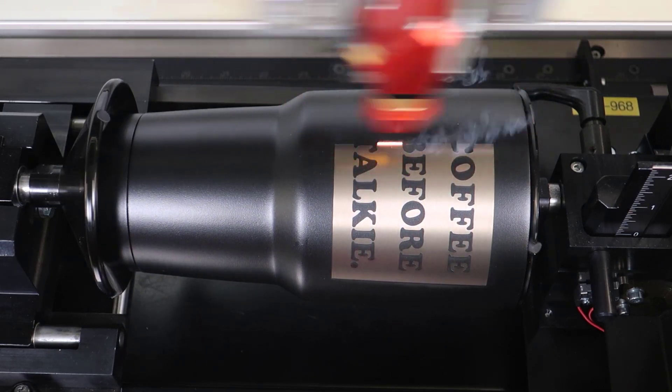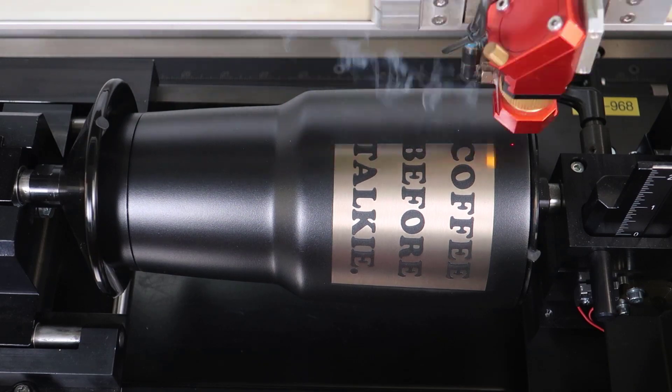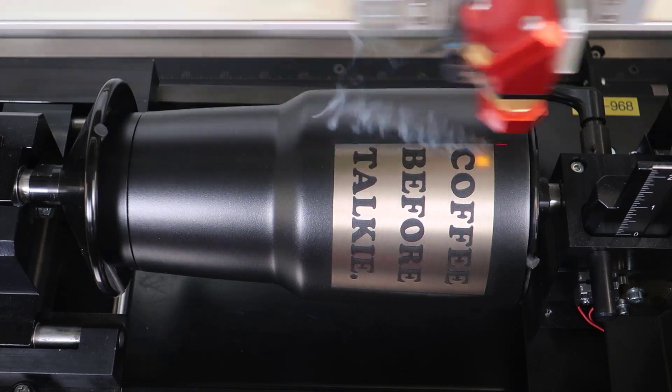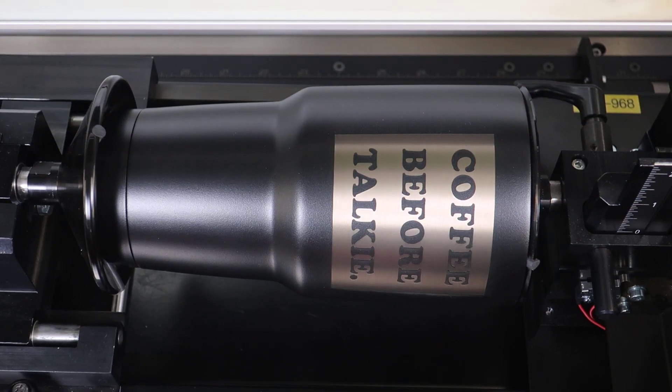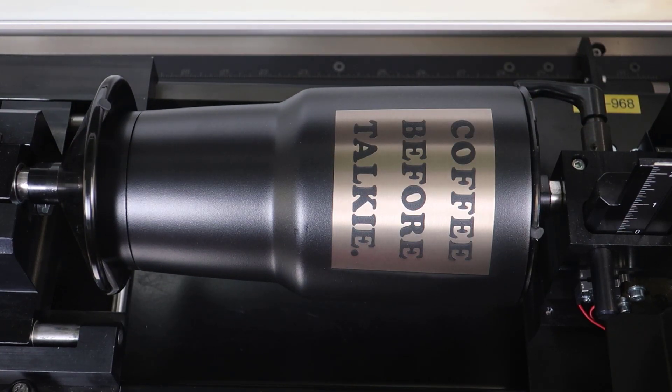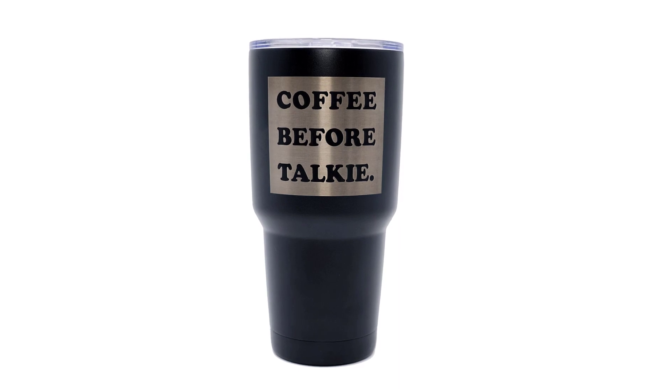A second laser pass will clean this up but it can be very time consuming. This laser hack will use a degreaser cleaner combined with a magic eraser sponge to quickly take the final bit of residue from the surface of the metal.